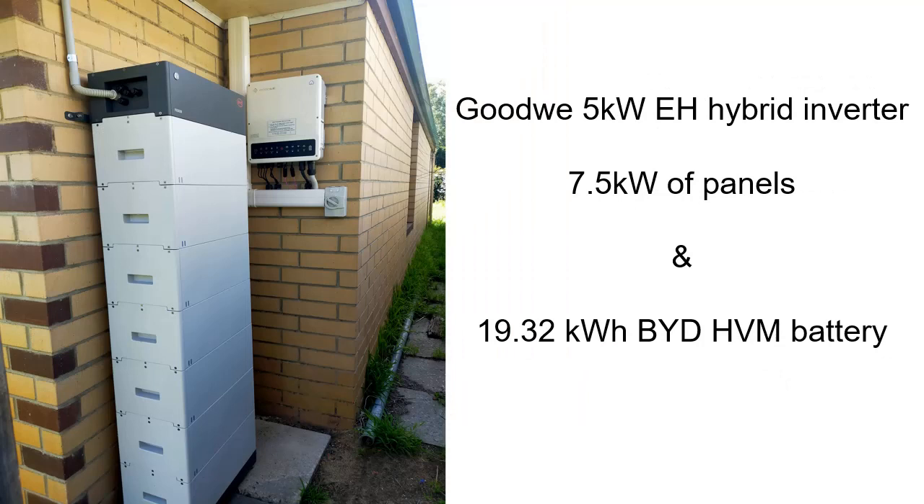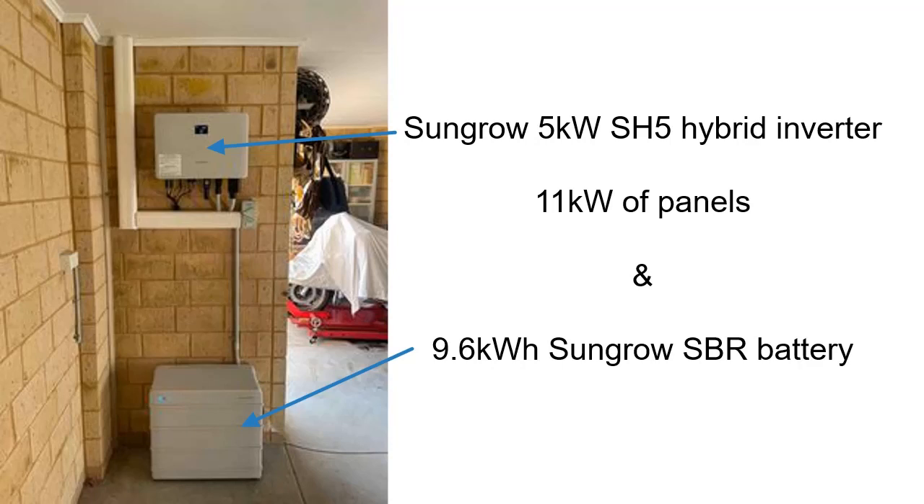This one's a DC-coupled Goodway EH inverter — 5 kW with 7.5 kW of panels and a relatively large 19.3 kWh BYD battery. And the last recent DC-coupled installation is a SunGrow 5 kW single-phase hybrid with 11 kW of panels — again, oversizing rules apply when you have a battery. It has 9.6 kWh of SunGrow's SBR battery in 3.2 kWh modules, and as you can see from the installation, it could expand up to 20 kWh comfortably underneath the inverter.